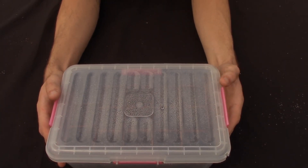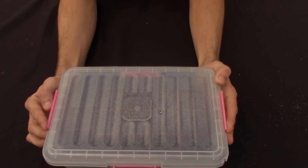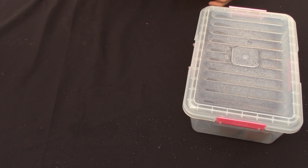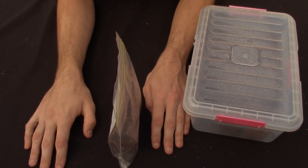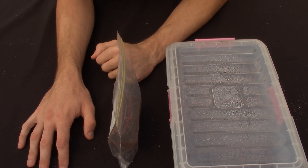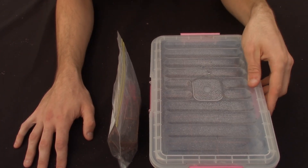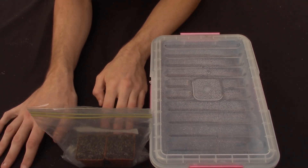You'll get germination anywhere from 5 days to 2 weeks. When using a heat pad you'll definitely get a faster germination time, but if you do not want to go that extra step, just use this method — a clear see-through container with your small pots inside, or the good old Ziploc bag with each pot inside. This is a method everyone can do and you can get some great success with it.